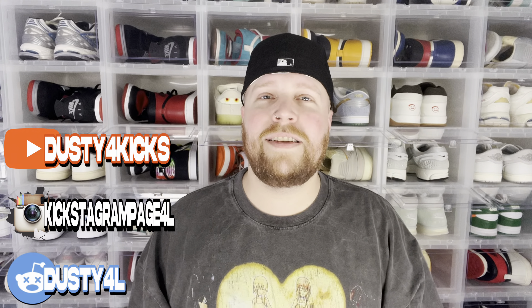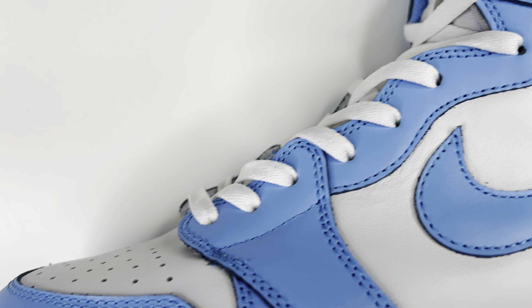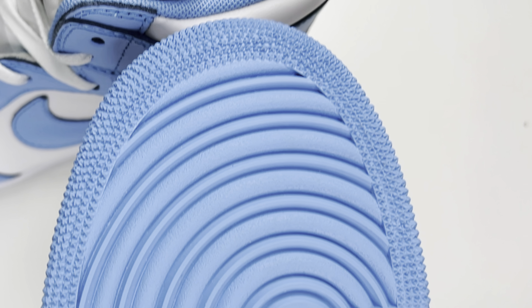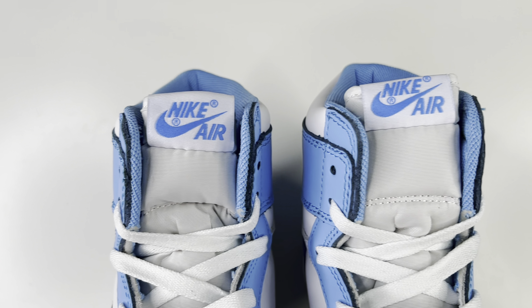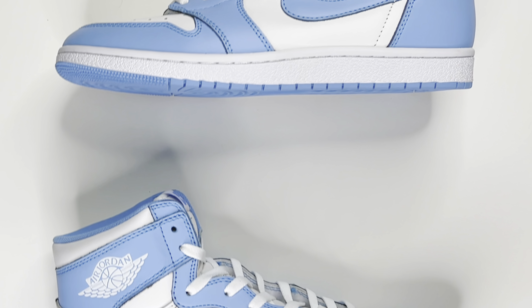Yo, what's good everybody, dust4kicks here, welcome back to the channel. Today we have the Jordan 1 85 UNCs — let's go ahead and check them out.